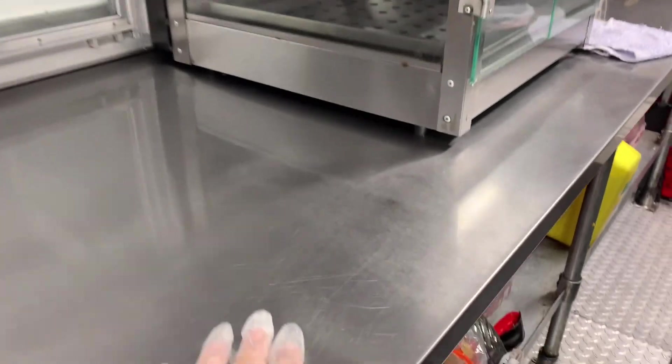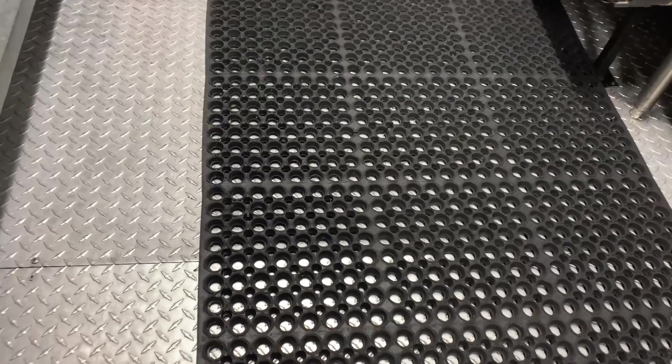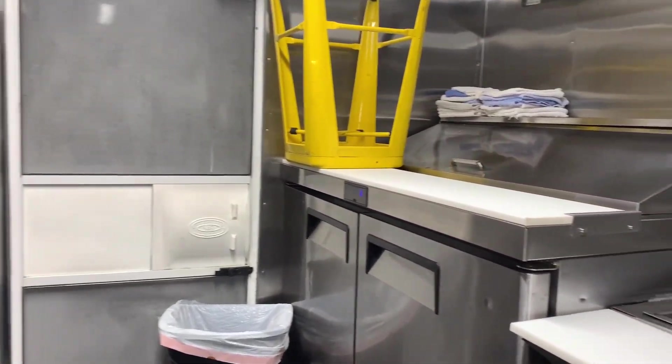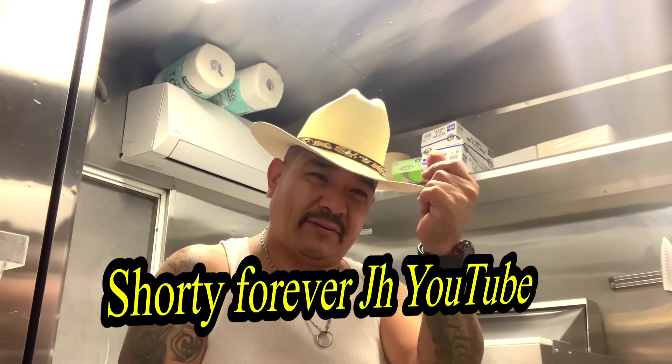Already clean, we finished today. The floor as well, the mats — the floor was washed once more — zero grease, and we're ready to go. Well, my people, we're going to wrap up. Today I brought you once more a video like this. Don't miss the upcoming recipes that are coming. A great greeting and a great blessing to all equally — let's go.